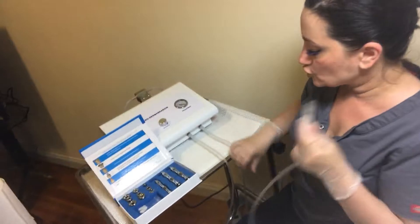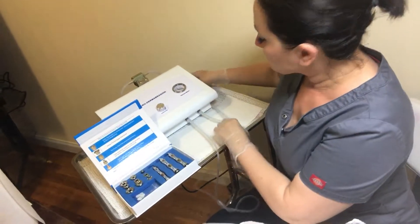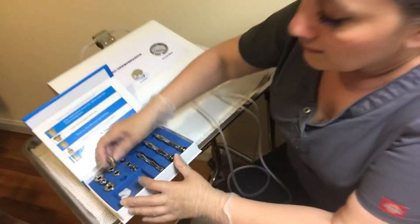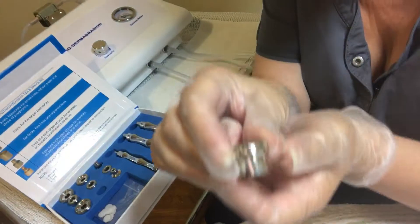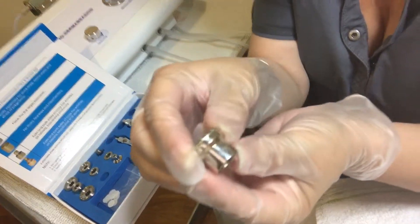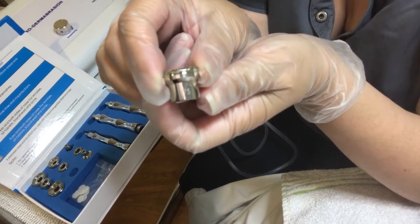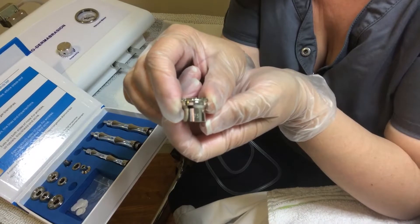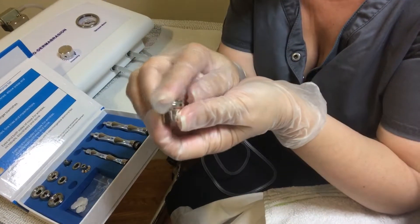You get your two hoses and three wands. Now let's talk about the actual tips. Every tip has a number on it — like this one has 75. The higher the number, the finer the grid. The lower the number, the coarser the grid.